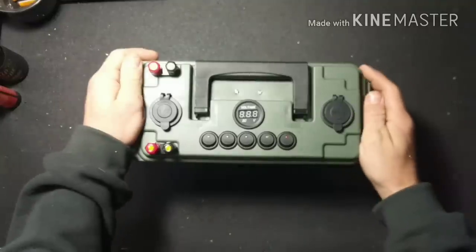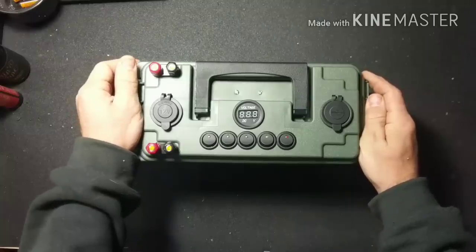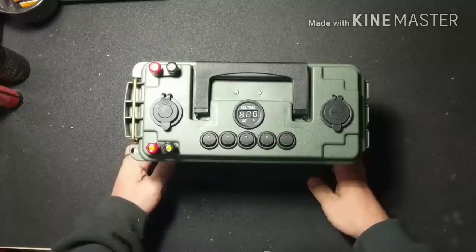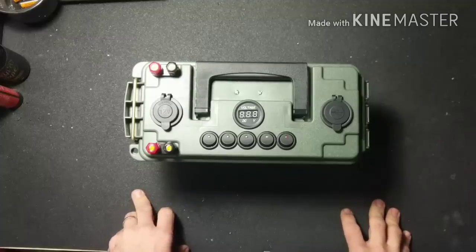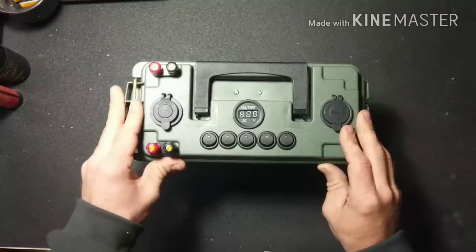Hey YouTube, welcome back to JDS Outdoors. In today's video I'm going to make an updated video on how to make a portable 12 volt power box. My first video was a huge hit, however it left some unanswered questions and I've improved the design a little bit, so I'm going to make a new video to answer those questions and show the better improved design.